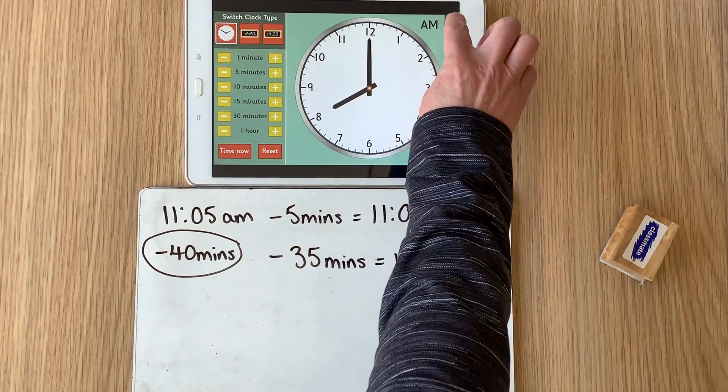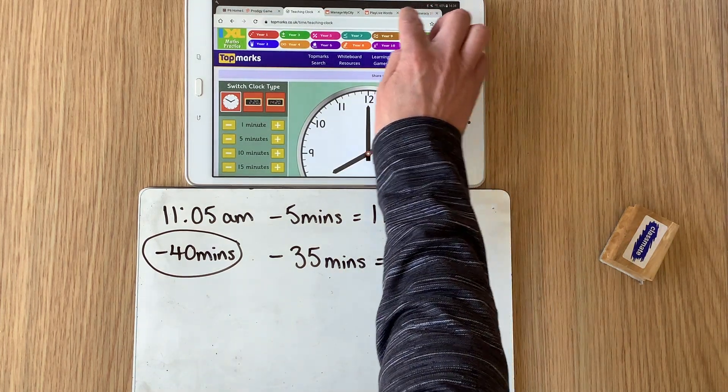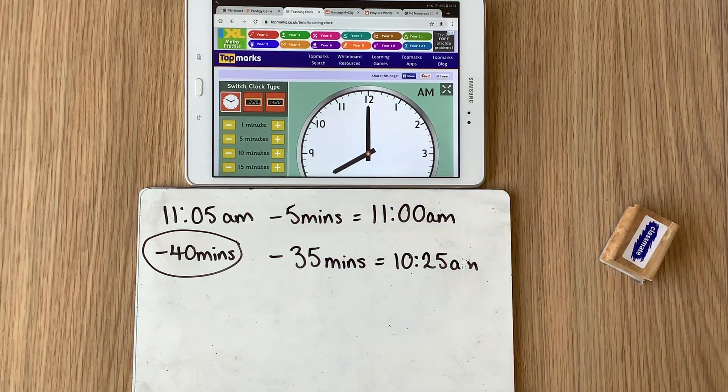Once you have got your written activity done, go back to our P6 Home Learning page. From there there is a game for you to play called Telling the Time on Maz Frame — go and have a go at that. You've also got a reasoning activity for today which is all about subtraction and working out missing digits. And then finally why don't you spend a little bit of time on Prodigy today and see how well you can get on. Good luck!